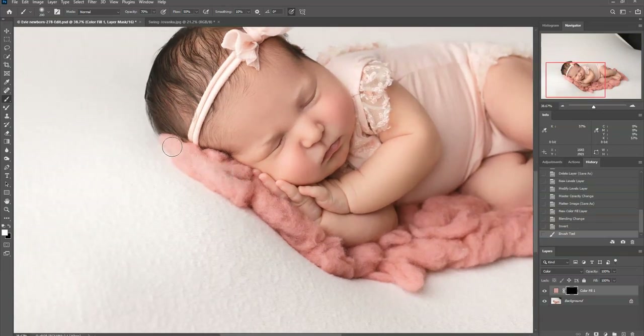I just want to paint it on here to change the color so it matches the digital background. It doesn't have to be perfect — I don't want it on her or her skin, but out along the edges it doesn't really matter if I get some out there.